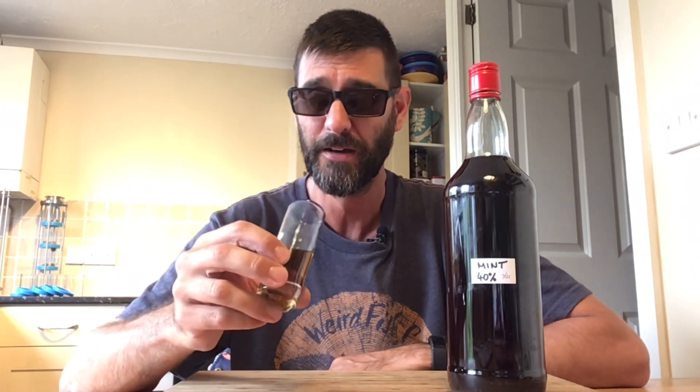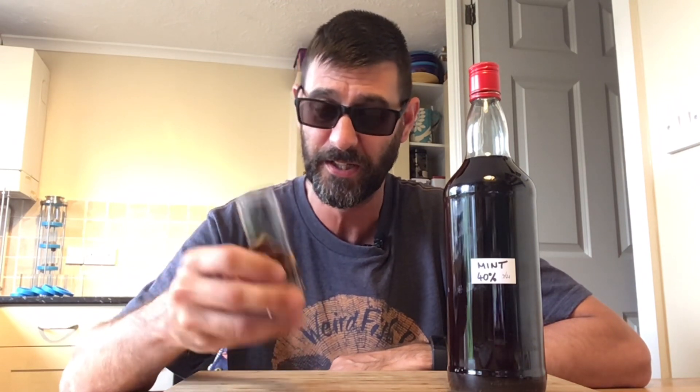Here we go, onto the taste test — cheers. Jesus... mother father... that is bloody minty, I'll give you that much. I do like extremely strong tasting stuff, which is why when I go to the supermarket if I see something with just a hint of flavor, I know it's going to be as weak as piss.